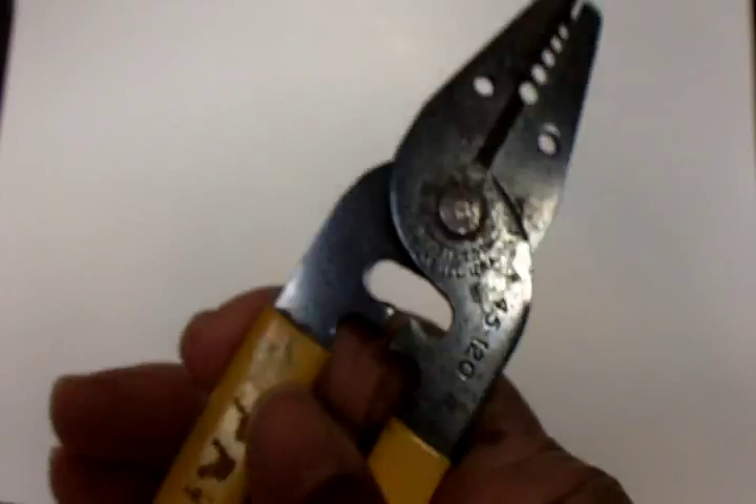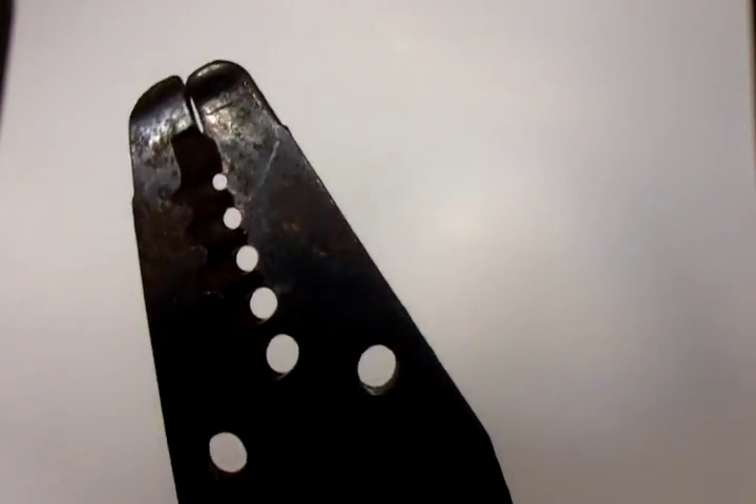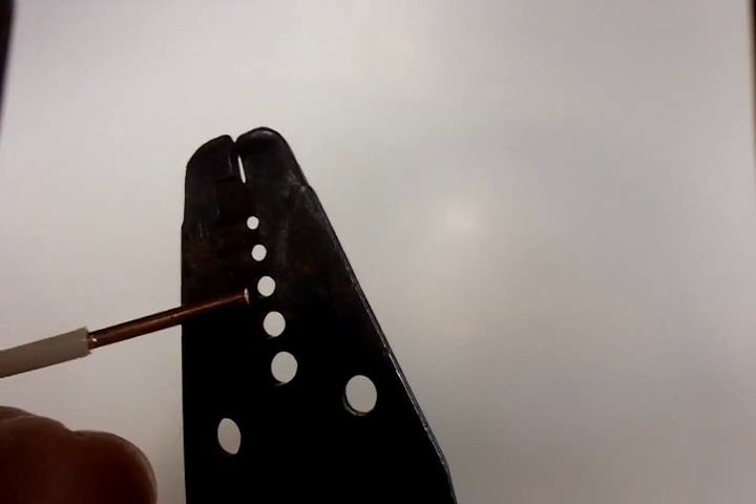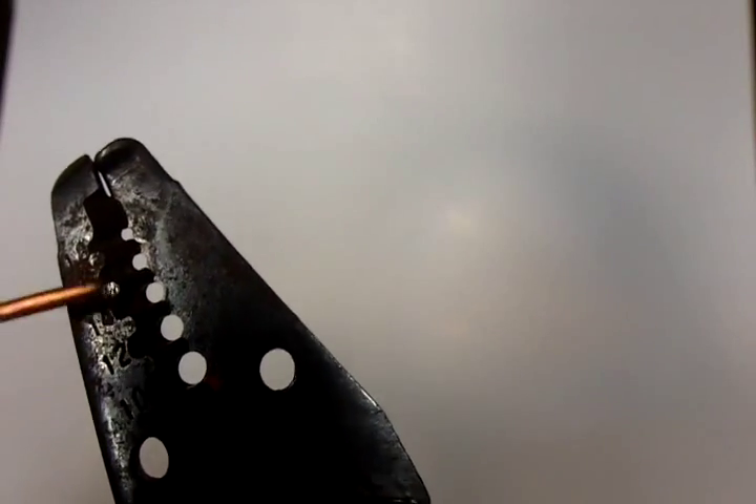What we have here is a pair of wire strippers, and you'll see a series of holes on the head. The first hole is for 10-gauge wire — we're not stripping 10-gauge. The second hole is for 12-gauge wire, still a little too large for us. We have 14-gauge, so the third hole here is for 14-gauge wire. Wire strippers are going to have a number next to each hole so you'll know which wire you're stripping.